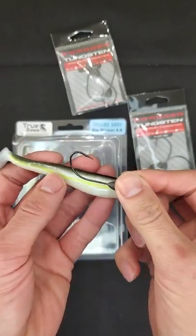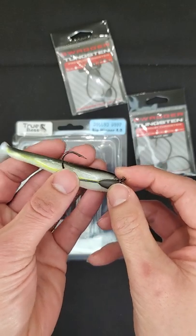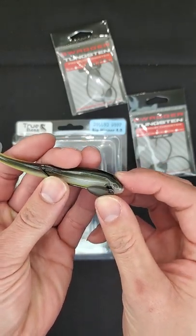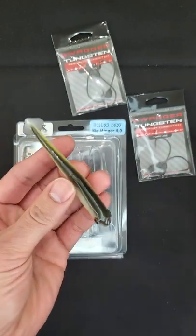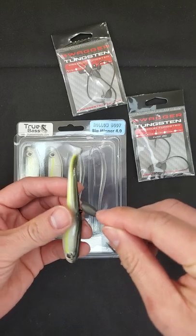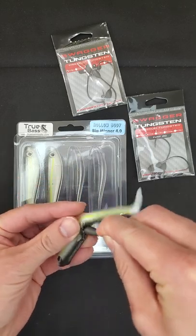What you want to do is first align the jig to see exactly where the hook's going to come out at and exactly where your eye needs to be at. Then you take a blade and cut it in the back — which I would pre-cut to save time — and you insert it through the back where you made the hole.